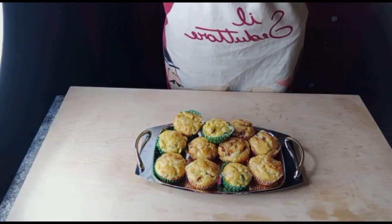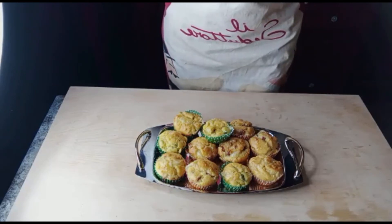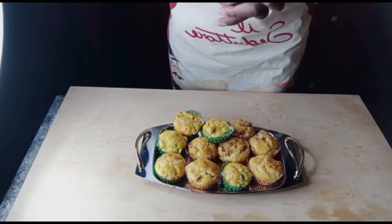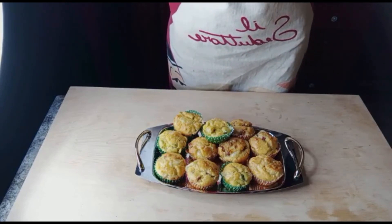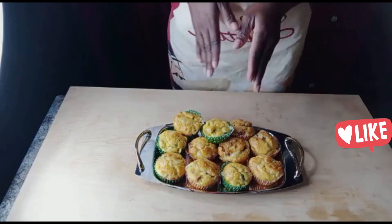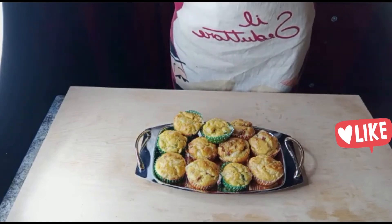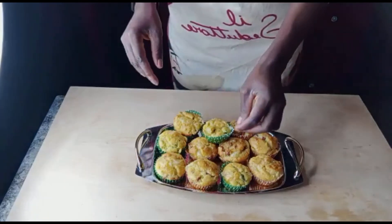Ciao ragazzi, il nostro muffin salato è pronto. Se vi piacciono queste ricette, non dimenticate di iscrivervi al nostro canale. Se siete già iscritti, grazie. Dio vi benedica, ci vediamo alla nostra prossima ricetta, al nostro prossimo video. Grazie a tutti — provatela! Condividete questo video con i vostri amici, contattateci su Facebook, Instagram e Twitter. Grazie mille, Dio vi benedica.